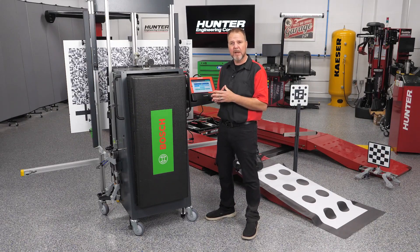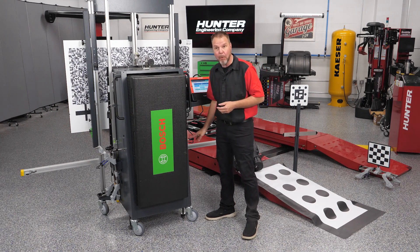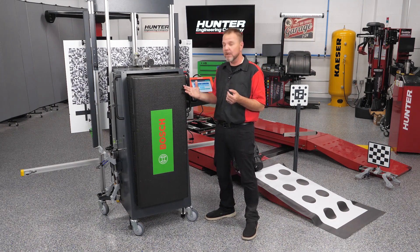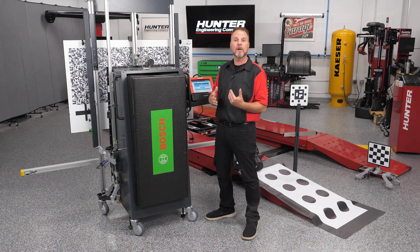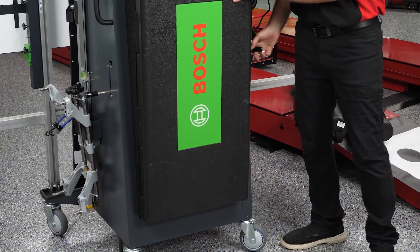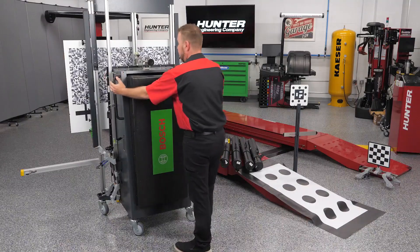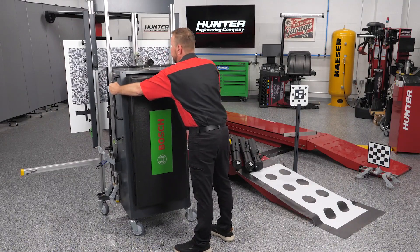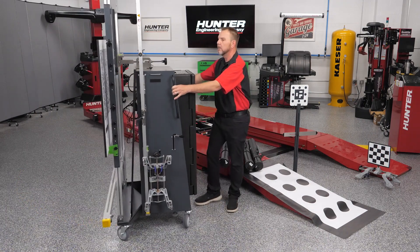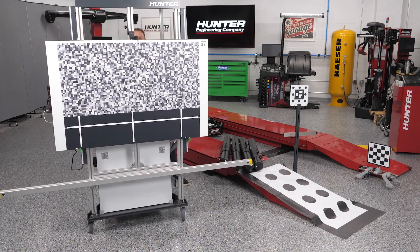I want to show how easily this unit moves. An important feature to remember are the brakes — these lock the cabinet into place and keep it from moving during calibration. We don't want any movement that could affect calibrations in progress. After releasing the brakes, the handles are right here, and the unit moves nice and easy.